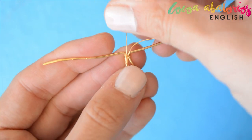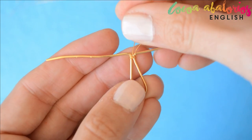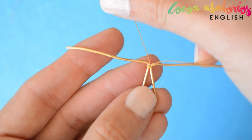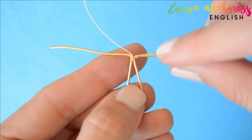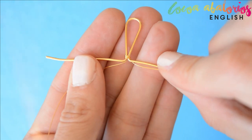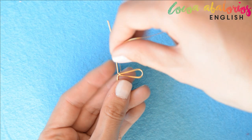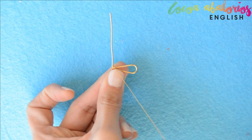Now you have both tails locking up. Choose the beads you like the most — mine have a one millimeter hole, so they are perfect. Now wrap the thin wire once.